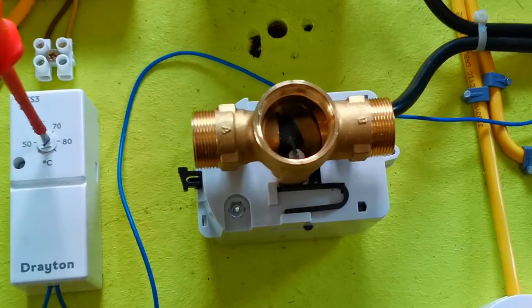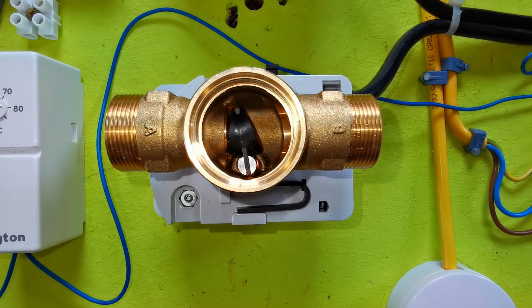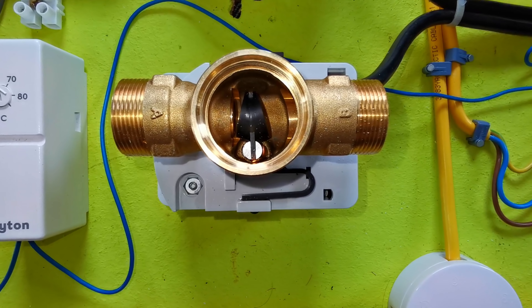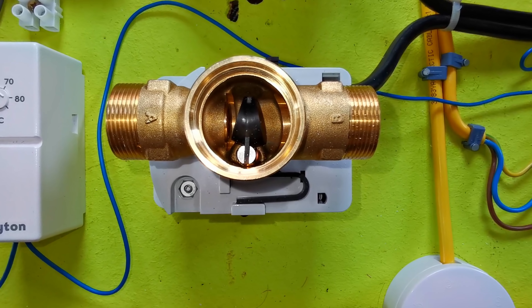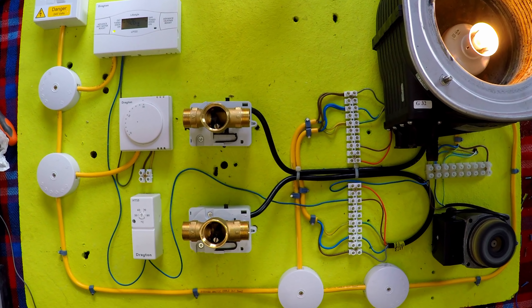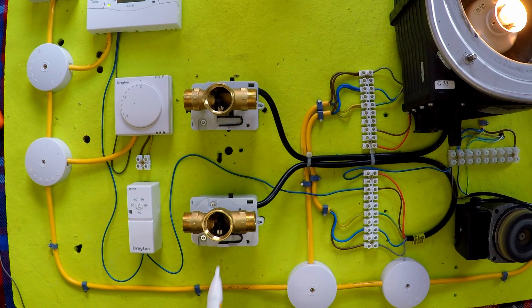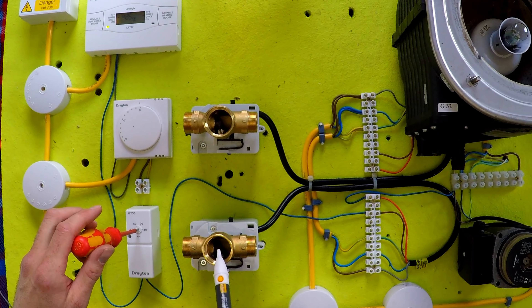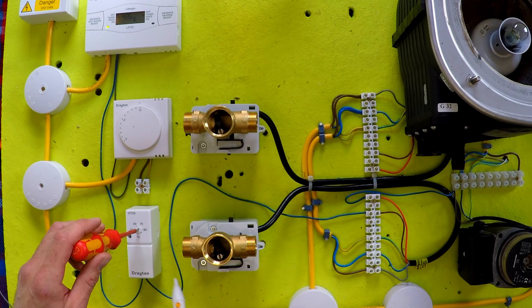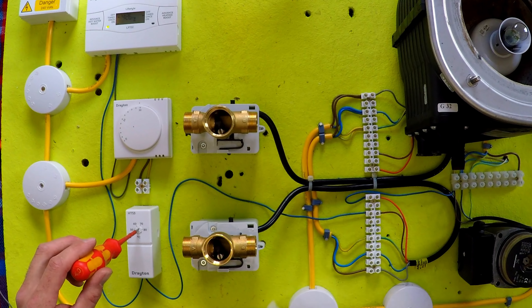So this is the simple switching that takes place now. We're going to turn the cylinder stat up, and you should see the motorized valve begin to open. There you go. And the boiler came on and the pump's running. Valve closes. You hear the click from the micro switch and it turns everything off. When you turn this cylinder stat on, this valve has to motor over to a point where it hits the micro switch, and as soon as it does that, everything comes on.